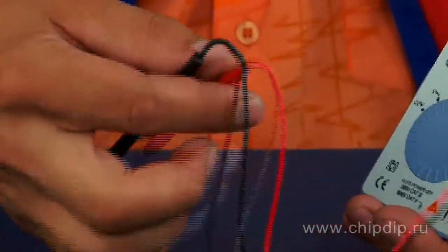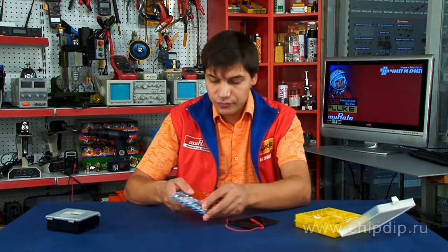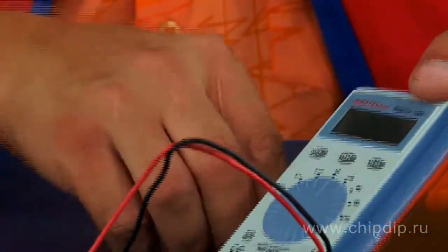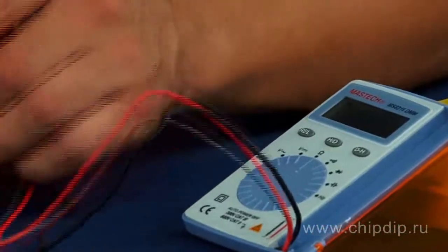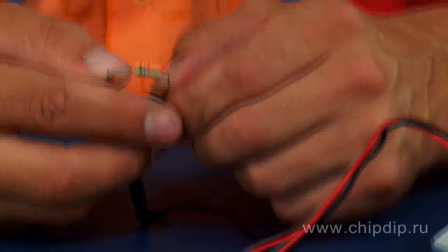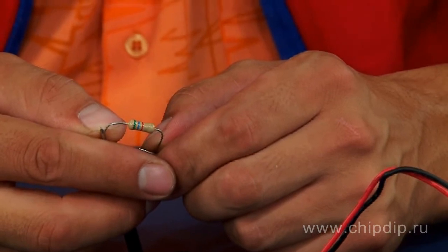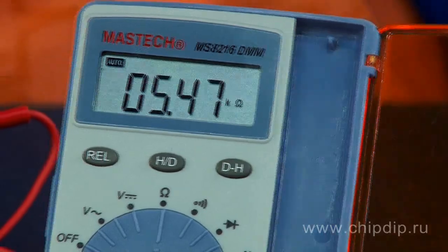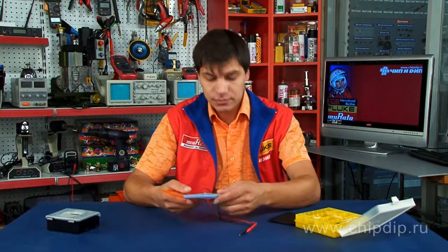To carry out measurements, use the circular switch to select the desired value. We will measure resistor resistance, so the switch is set to resistance measurement mode. We perform the measurement and the result is shown on the display. The set also includes a battery, power supply, and a case.